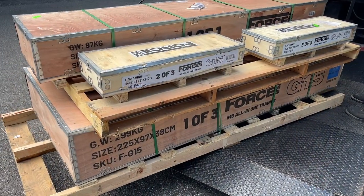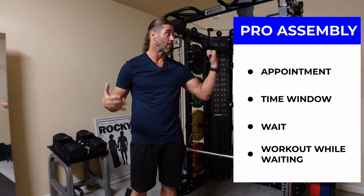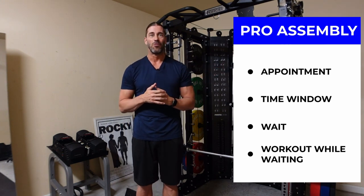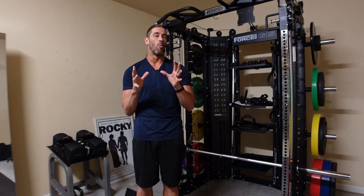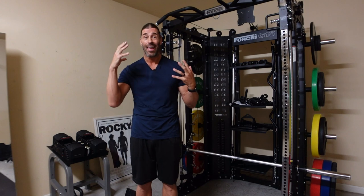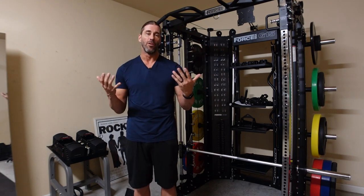Once the delivery happens from the freight company, you can start the assembly process the second after they drop it off. With a professional assembly service, you have to make appointments and they give you a time window. If impatience is your only concern, assemble it yourself — but you'll be doing it for a while and it could be a multi-day process. Time is money when weighing the options of adding the professional assembly service.